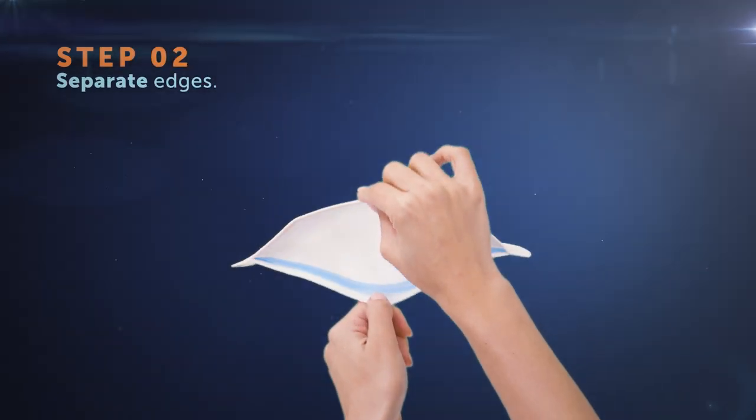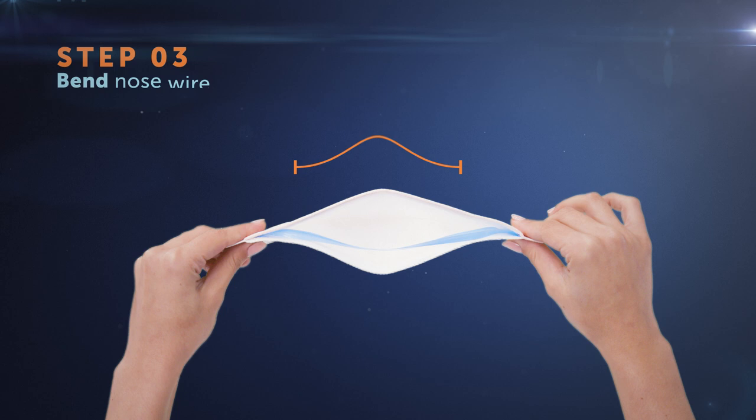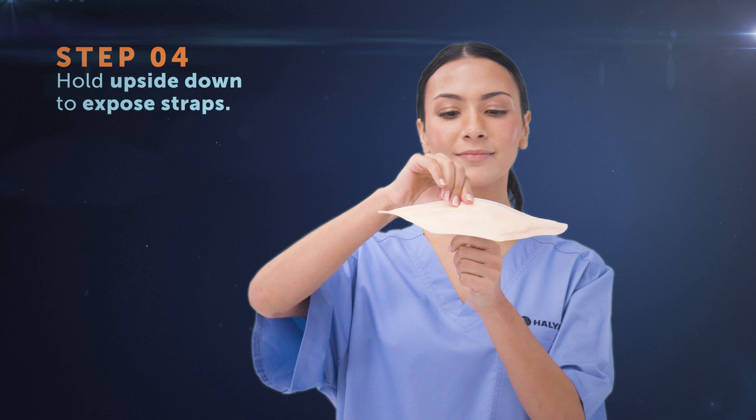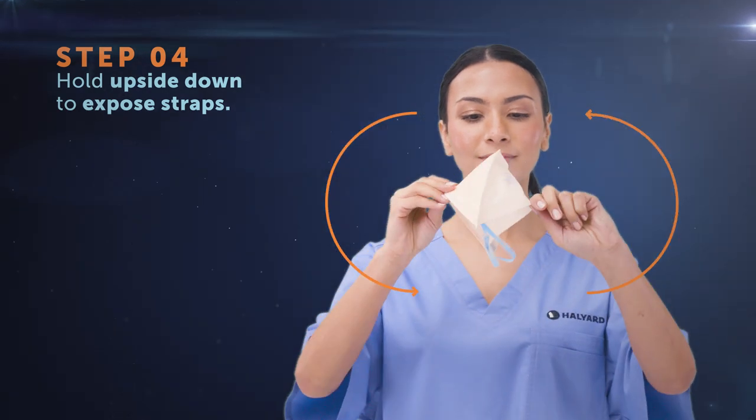Separate the edges of the respirator to open it fully. Bend the nose wire slightly to form a gentle curve. Hold the respirator upside down to expose the two head straps.